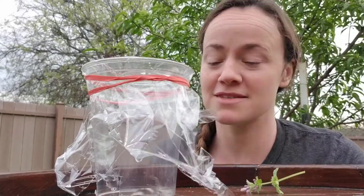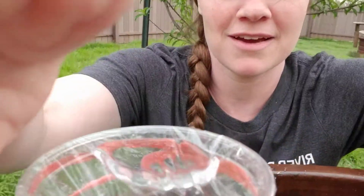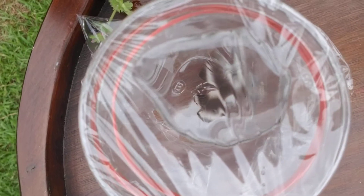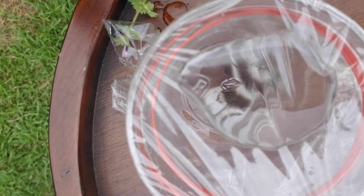Especially when you're trying to zoom in on things. So let's see if we can get a good look with this with the camera. There we go. Hopefully you can see the feather a little bit larger.